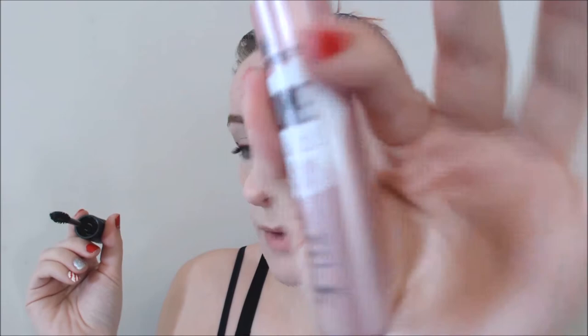Let me put some mascara on and kind of see where we are. Because this is a Christmassy look, I might want to add some glitter. So I'm using the Essence Volume Stylist — this is the Curl and Hold with Micro Styling Wax. I don't mind the look of this, I like the brush, but it definitely wears away throughout the day. It doesn't hold as well as I would like, even though it says 18 hour on the bottle. I find especially on my lower lashes it just smudges away, which is not ideal, but it's the only mascara I have right now. And it layers on itself much better than the Lash Princesses do, but smudging is a problem.